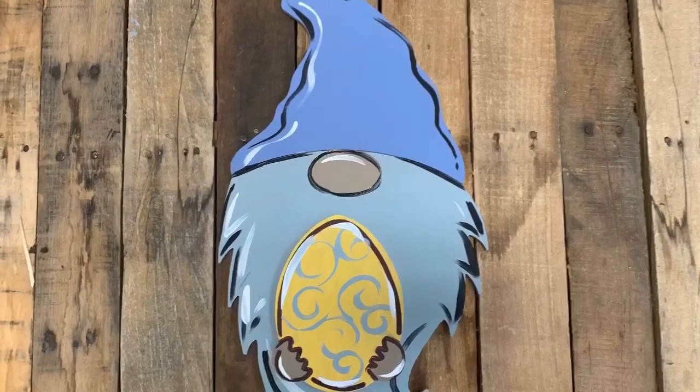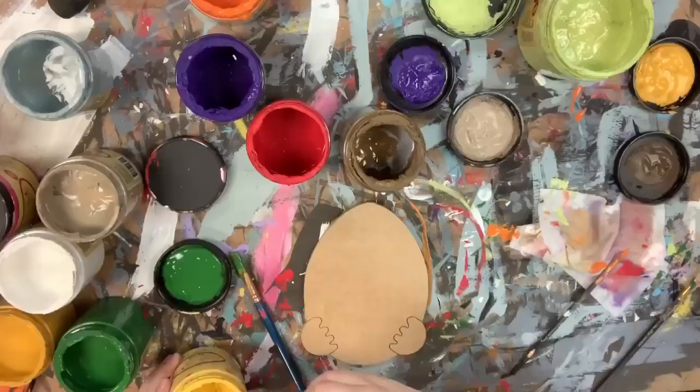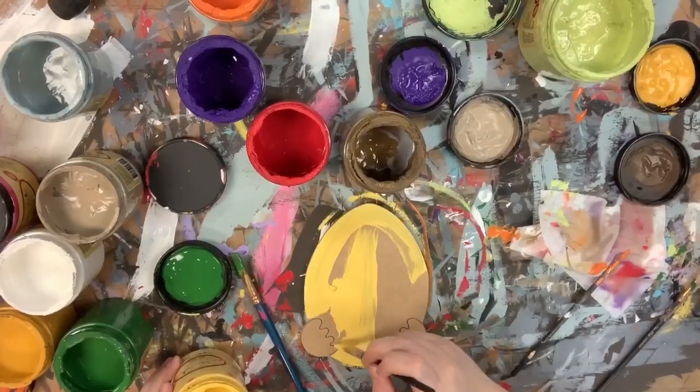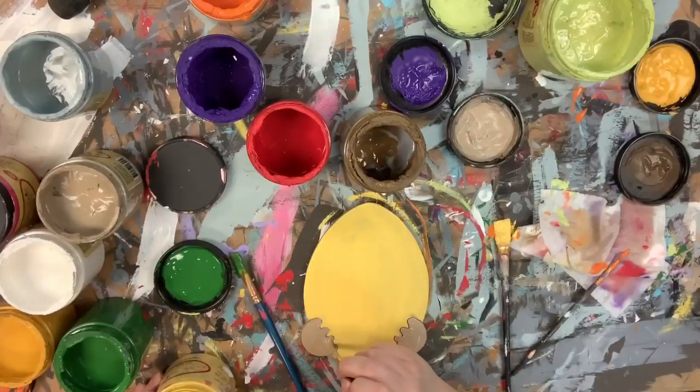Hey guys, it's Scarlett at Buildacross and today I'm going to show you how I paint this Easter Egg attachment. First, I'm going to go in with color Daisy and base coat my Easter Egg, and then I'm going to go in with the color Putty and paint his hands.